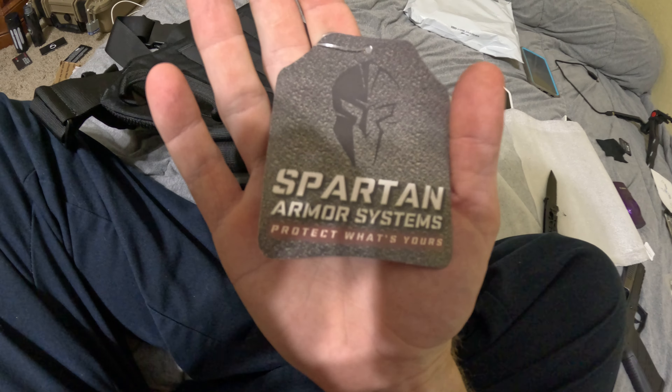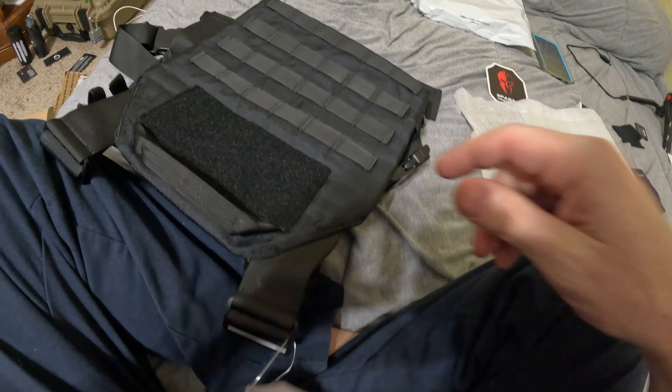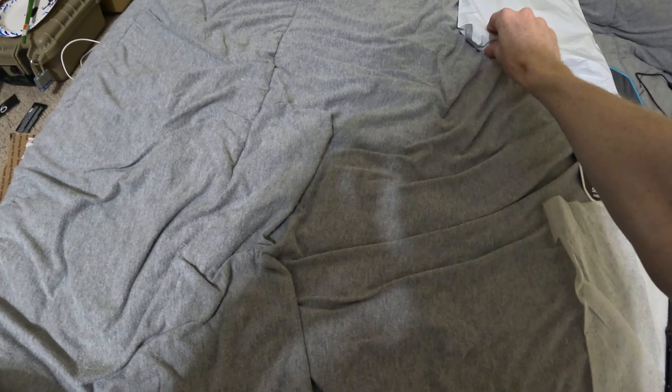Just good enough to hold the plate. Does have a carry handle as well. See if it has any information on the tag — nope. Alright YouTube, on to the last part of this unboxing, I almost forgot.